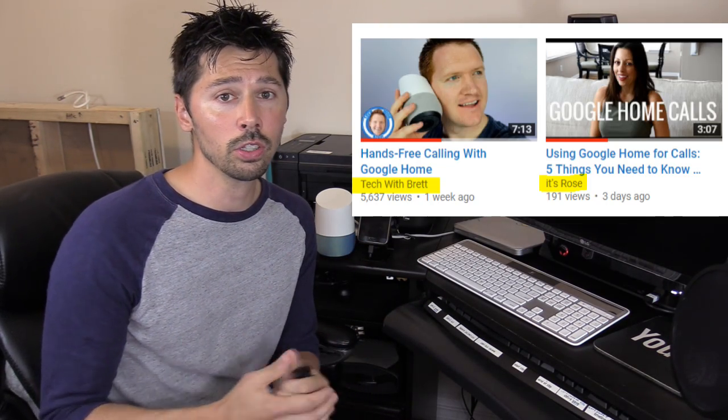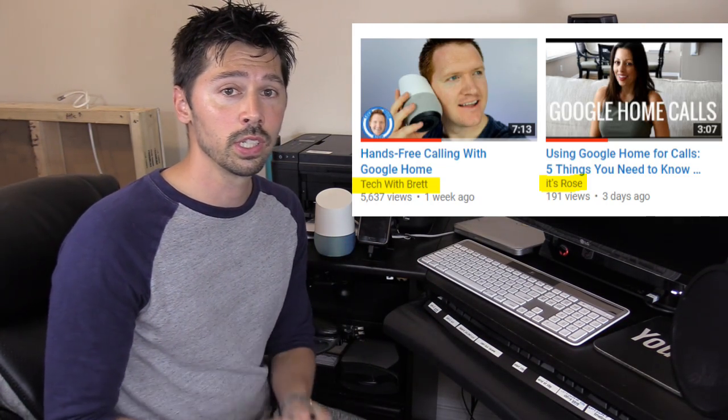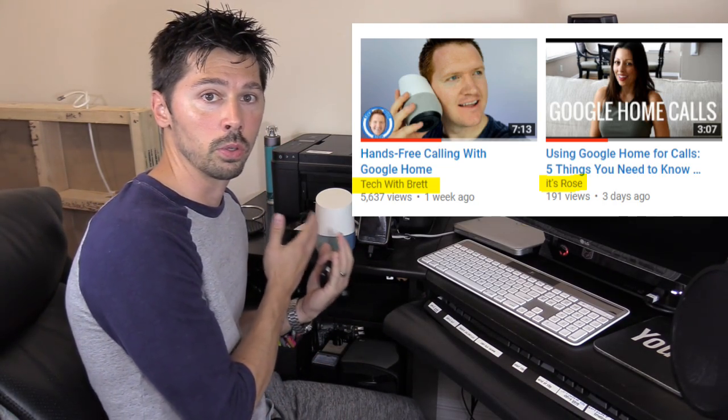If you want to learn more about Google Home speaker Wi-Fi calling, check out Tech with Brett's video and also Rose's YouTube video — both are great on the Google Home speaker. If you know anyone interested, click the share button below. If you found this video informative, give it a thumbs up, and if you want more how-to videos, click subscribe. Check out my other how-to videos in this playlist. Thanks for watching.